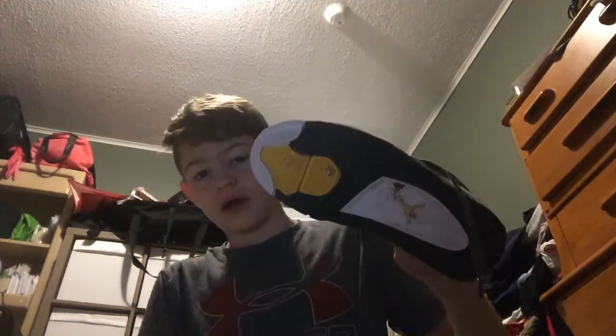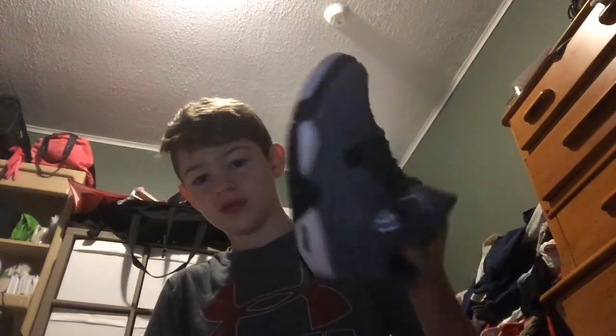Now you got the Retro 4, which just came out this year — the re-release. Some people were mad about that, but I had to go ahead and cop these because they're pretty sick. I like the yellow bottom right there, that was pretty cool. They have a little bit of dirt on the bottom, but not too much. I try to keep these ones clean most of the time.